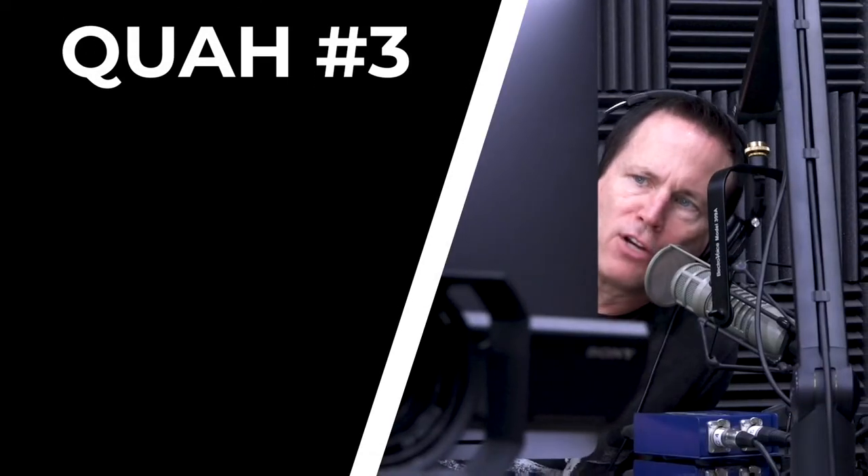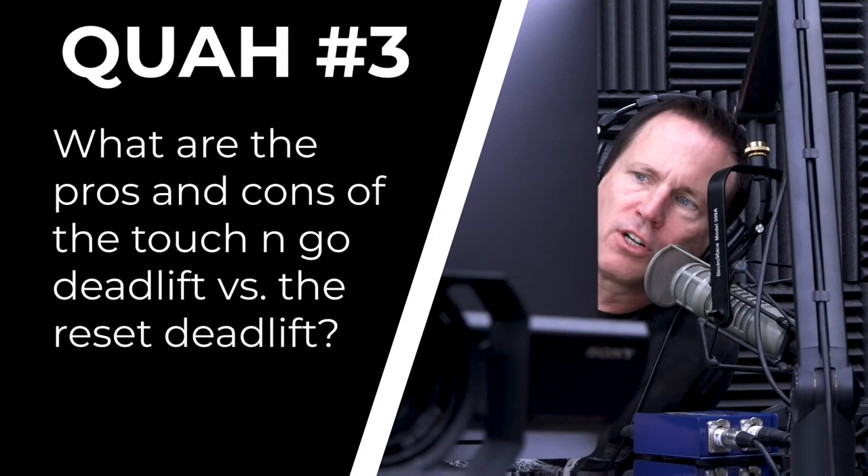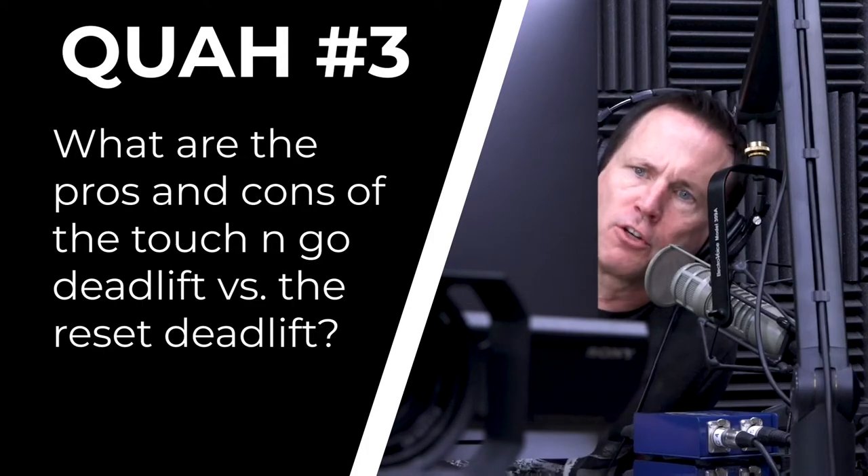The next question is from Mama Penguin: what are the pros and cons of the touch-and-go deadlift versus the reset? I like this question. Right now I have two close friends that I'm teaching how to deadlift virtually, which is really hard to do. They're both experienced female lifters who've lifted for a very long time but never really got into deadlifting. They send me videos and I make cues and critiques. One of the things everybody has a natural tendency to do is the touch-and-go method.